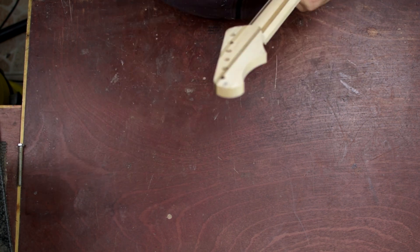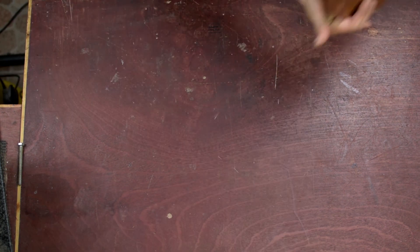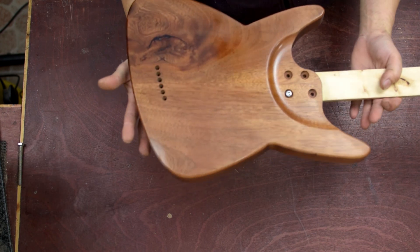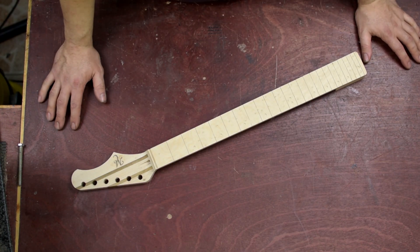I have parts ordered, they are in the mail already. Here's a little preview for what's coming. And for today, that's it guys. I hope you liked it, enjoyed it, and learned something from it. And until the next time, take care and bye bye.